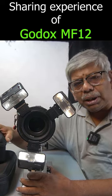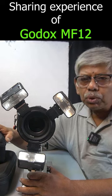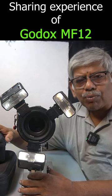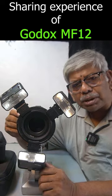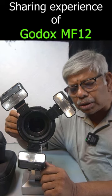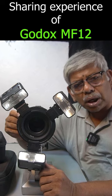I've had this Godox MF-12 flash system for about a year now. I'll be sharing my experience in a series of videos, explaining both pros and cons. I'll share how I make this flash very useful in my tabletop studio as well as in outdoor photography.